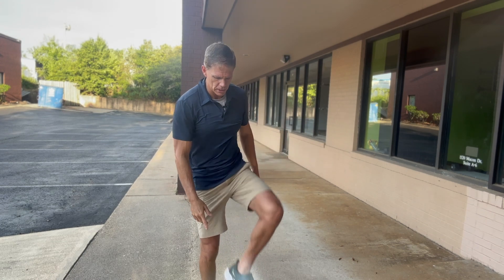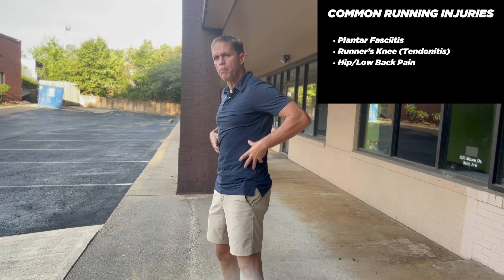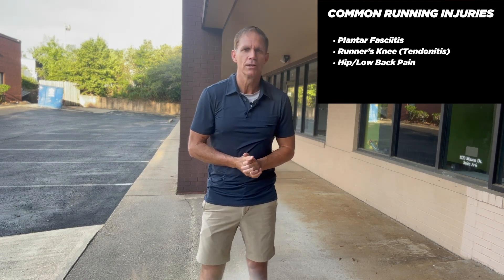We're talking things like plantar fasciitis, knee tendonitis, a.k.a. runner's knee, and low back and hip pain and discomfort all centered around running. But fear not — I'm going to show you how to prep the body for running and really bulletproof those legs.